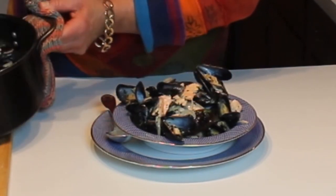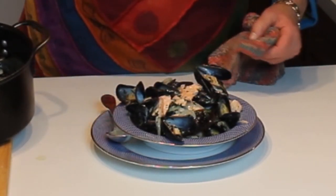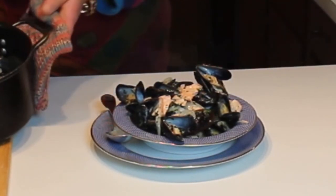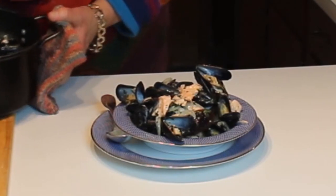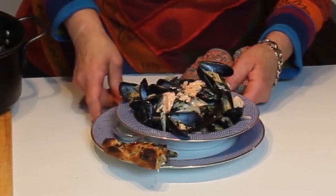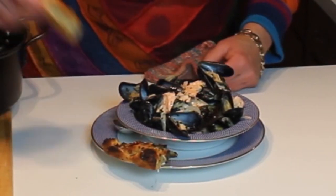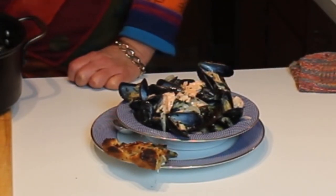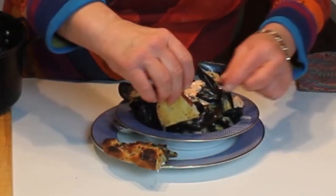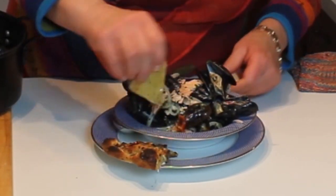I'm going to take some of the poaching liquid from the bottom and pour that on top, because that is the best part. This can be served with a little piece of focaccia, pizza bread, French bread, or baguette — whatever you like. The object is to use the bread as a dunking vehicle for the liquid in the bottom.